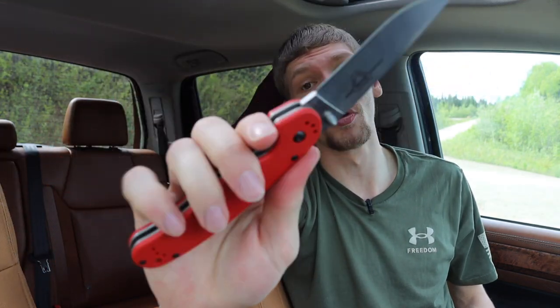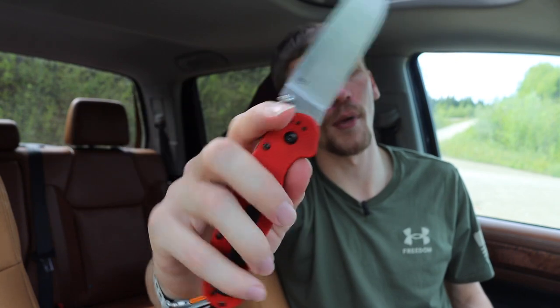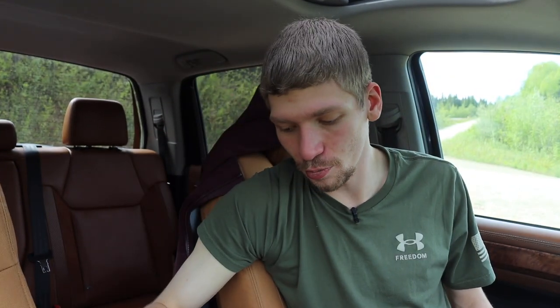Now we're going to step into some non-illegal knives and more basic designs — things you've probably seen before, and maybe some you haven't. The first one up is the good old classic liner lock. This is on a Red Rat Model 1. It's a good knife, a cool blade. It's just a liner lock — you can see that little liner tab there. You just push it in and your blade closes.